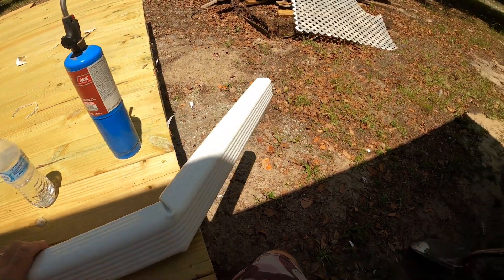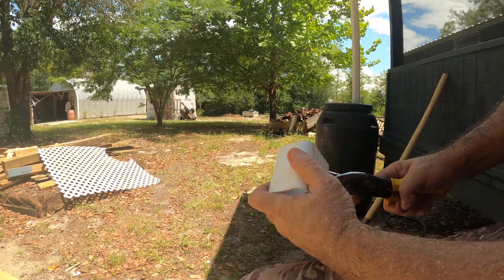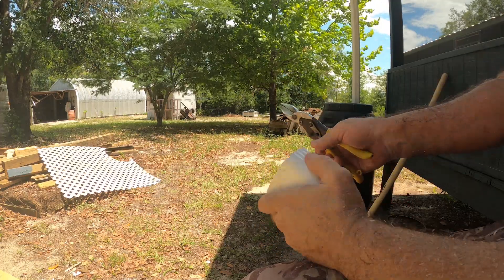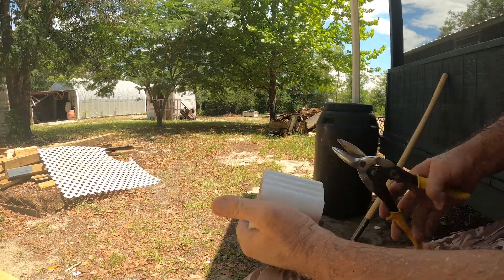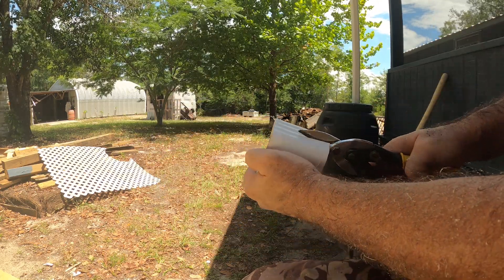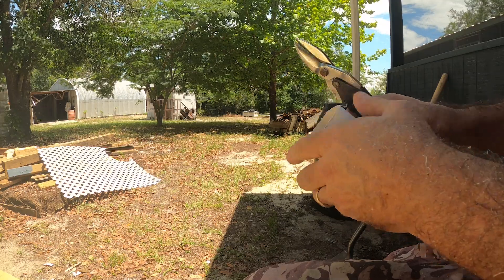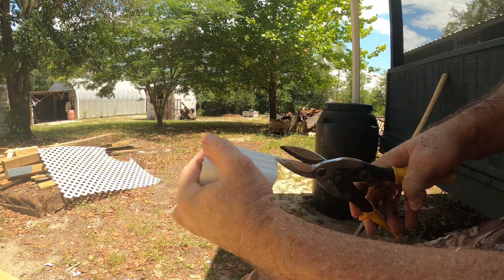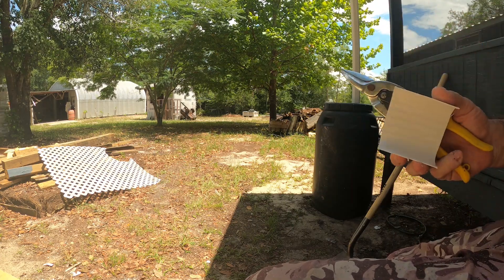Let's go put this thing on. I'm going to clean this up a little, just make it look a little nicer. This side is just a little snip right there. Then we're going to cut it right down the middle - right there. It's easier to just flip it over and come from the other way too. Just like that.